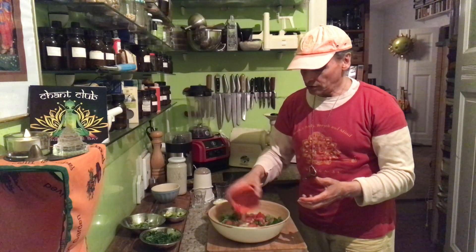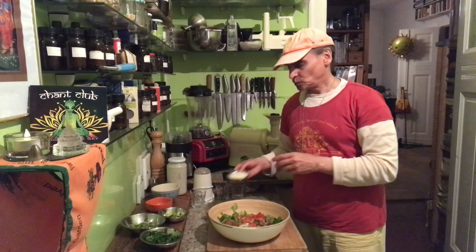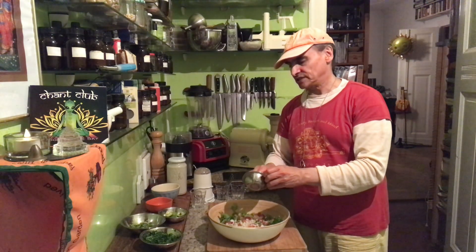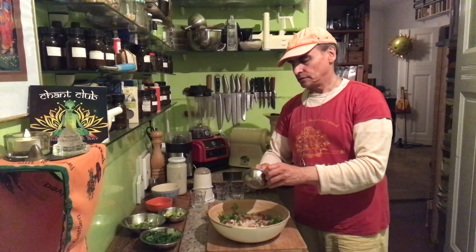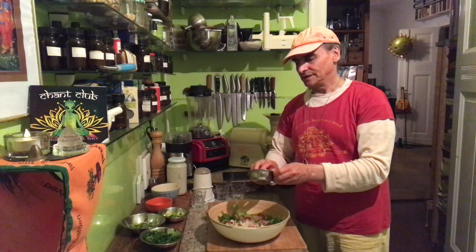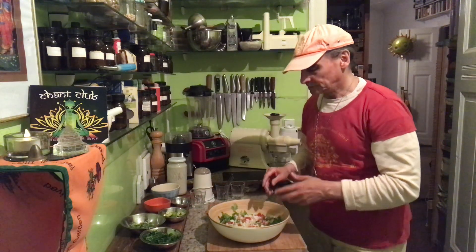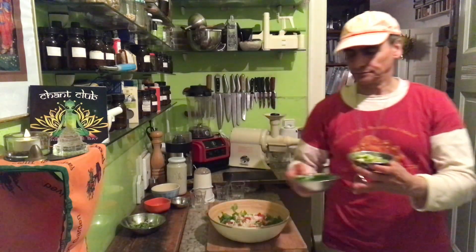I have extra greens to add: microgreens and cilantro. You could use parsley too — if you prefer parsley, feel free to change that. Cilantro is sometimes called Chinese parsley. It's also a Mexican herb.